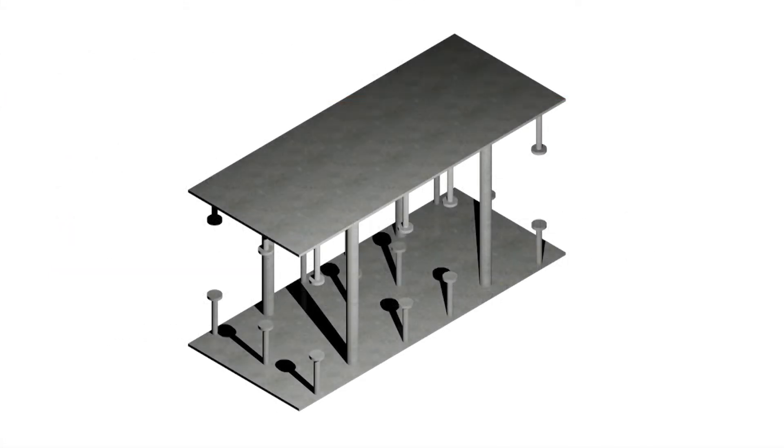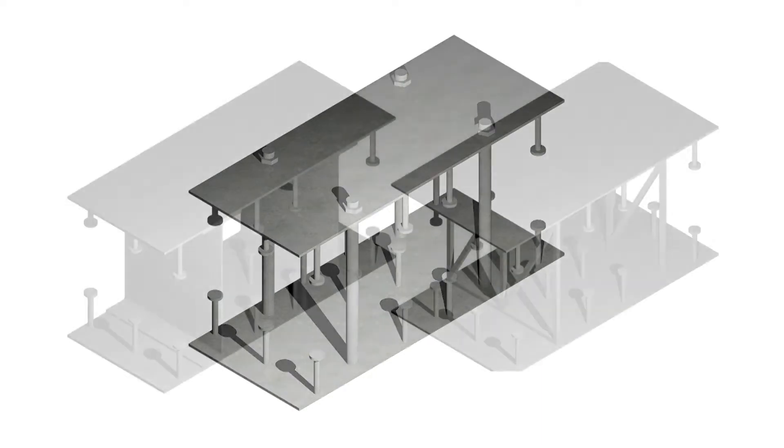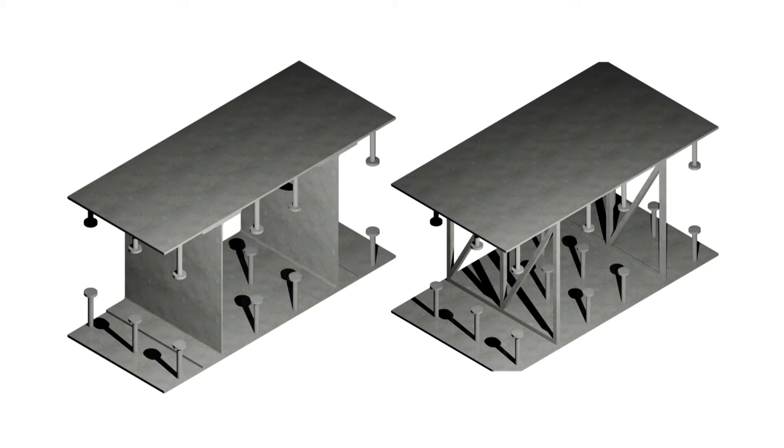During transportation, lifting, and concrete pouring, the two plates must be connected together to form a self-supporting unit. To achieve this, bars, ribs, or trusses bolted or welded to both plates have been used in the past.